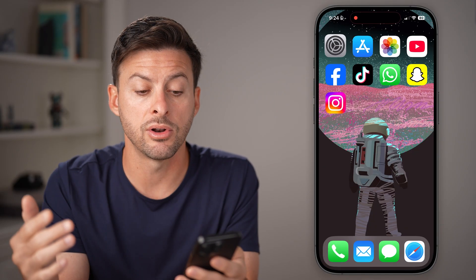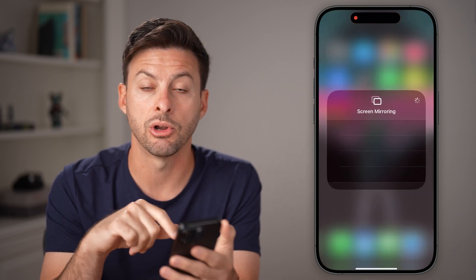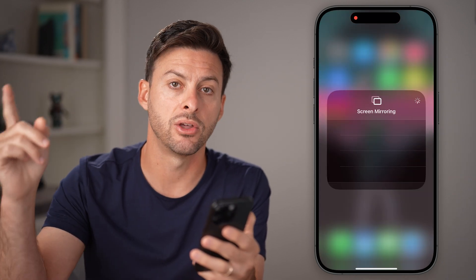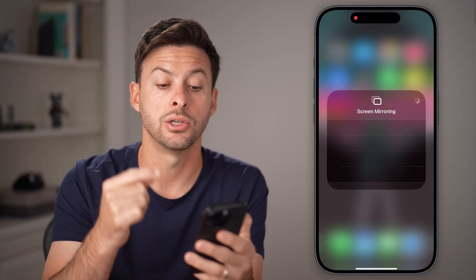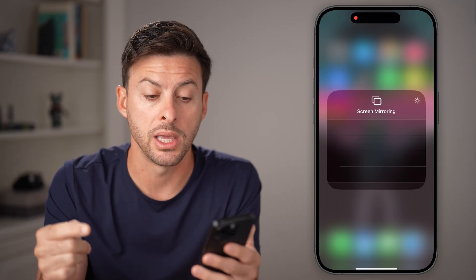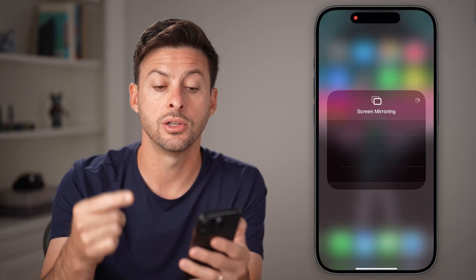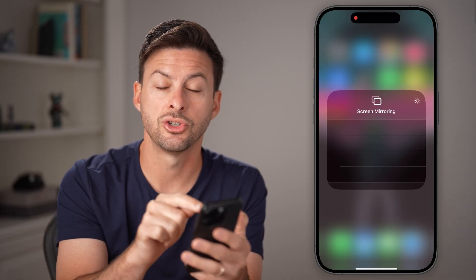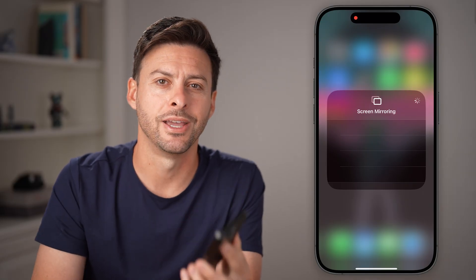Keep in mind on that other device, when you're in screen mirroring, go to the settings on that other device like your TV and turn on screen mirroring or AirPlay. It might be a feature on that TV that you need to turn on. Make sure that's turned on and then it should pop up — you'll just tap on it, it'll ask you for a code, and you're good to go.